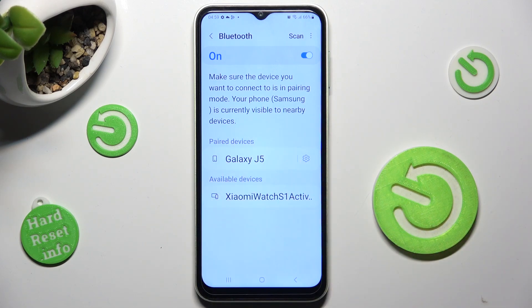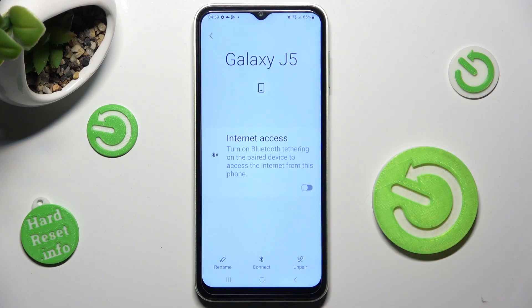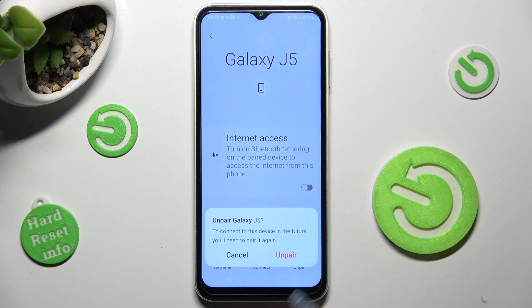If you want to disconnect them, click on this gear icon next to the device, choose Unpair at the bottom right corner, and confirm your choice in the pop-up.